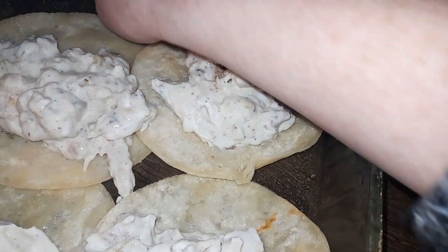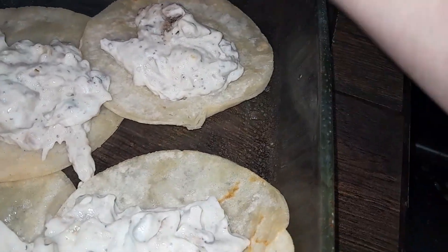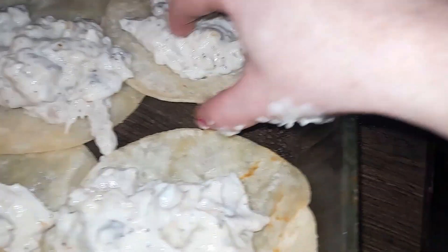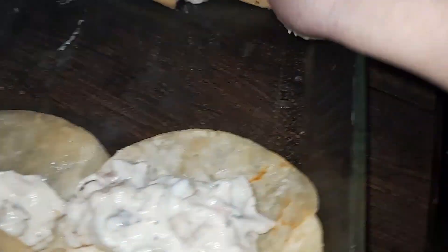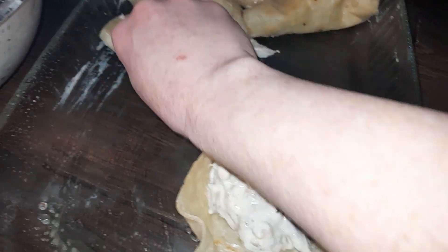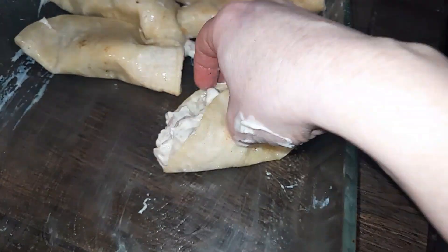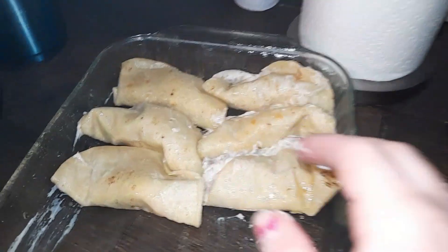We're gonna go ahead and fold them over and roll them up. After we're done filling these, the sauce is gonna fall through the crevices as well and you just kind of push them to the edge. Let me fill a little bit more of these and then I'll show you what it looks like.